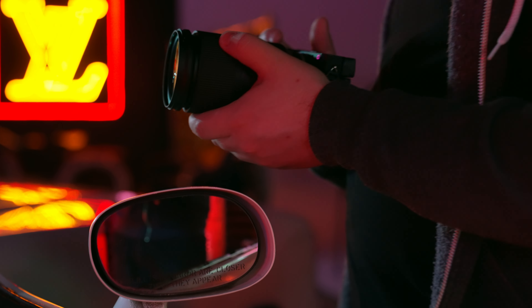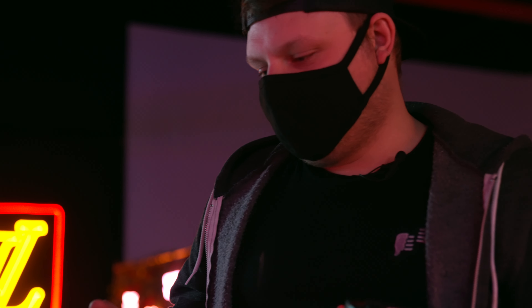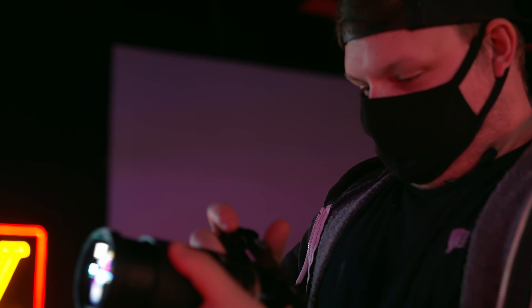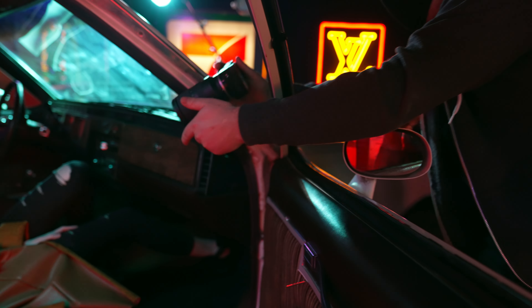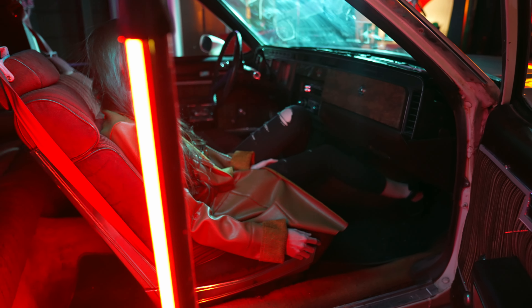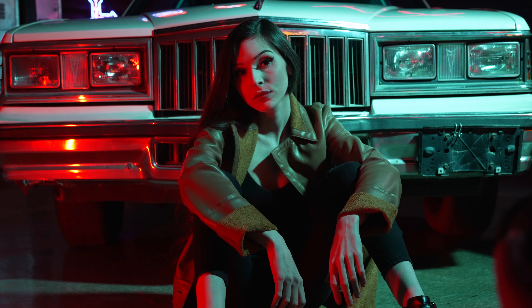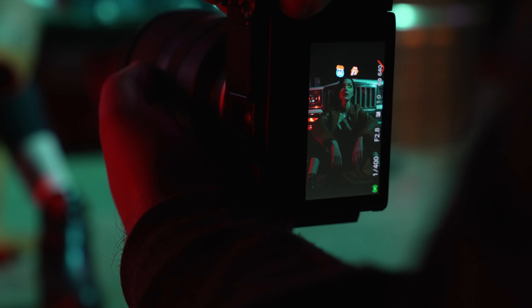Having a lens like this would be sick on full frame — I guess they do make a full frame version like a 24-70 or 24-105, but not f2.8. All right, I think we're done in the car, let's do a couple shots outside. Look dead straight on with me, don't tilt your head this time. I'm pretty far back but I don't mind.